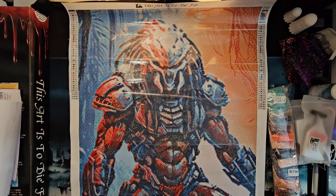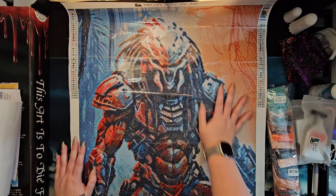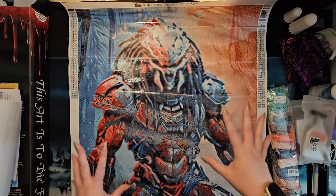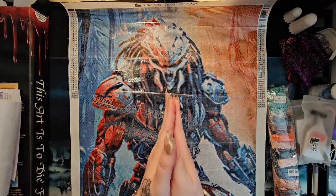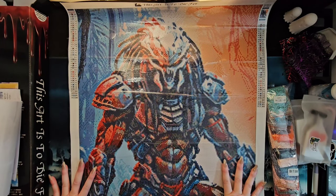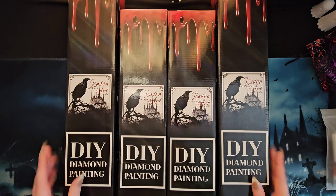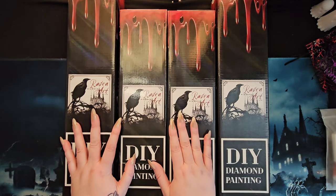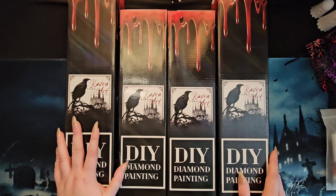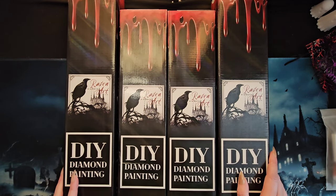There it is — the final look at a future release AB kit from Raven Diamond Art featuring a Predator. Love some of our horror icons! It is hard to find a Predator diamond painting so I'm super excited to have this super unique piece. When we do him, he is going to be on the wall of horror fame for sure. There you have it — we've finished our haul of four diamond paintings. Two were purchased by my daughter — the History and the Face Off — and the other two were gifts from Raven. Thank you Mama Raven, especially for the Jigsaw and the sneak peek Predator — how unique is that!